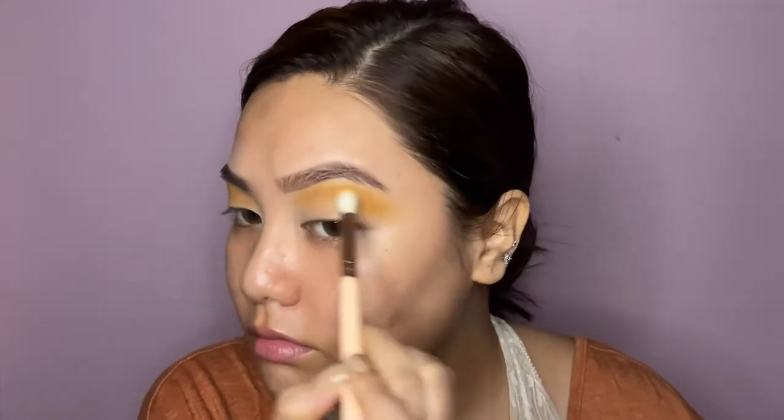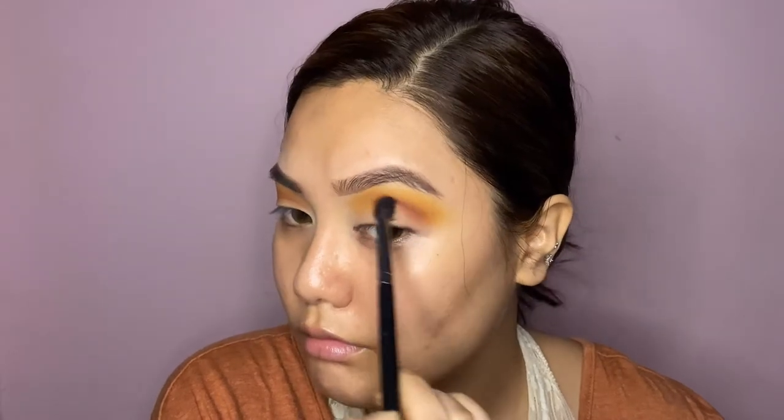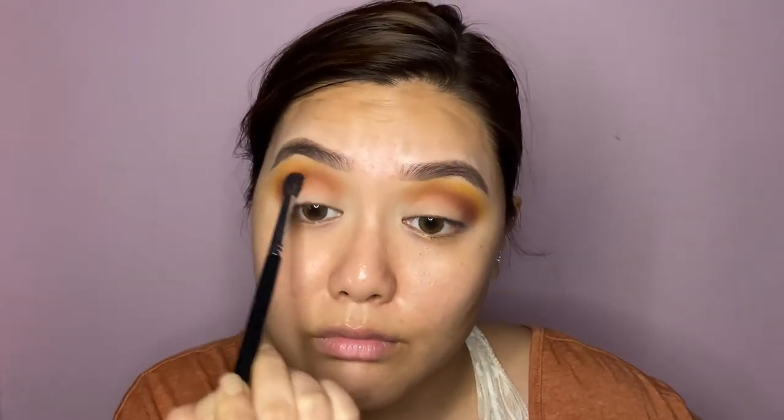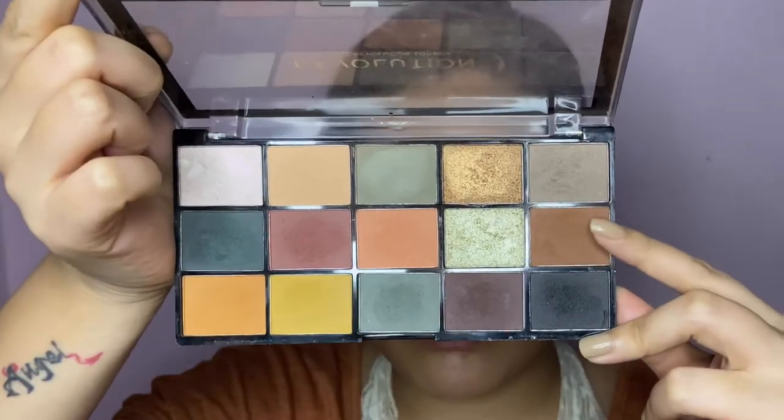Now I'm taking the maroonish matte shade from the palette and darkening my crease with it. I'm slowly building up the intensity rather than going in all at once, using my Pro Art pe23 brush — I really like this brush for deeper shades in the crease. Then I'm going back in with that orangish mustard shade to further blend out the maroon and make the blend as seamless as possible.